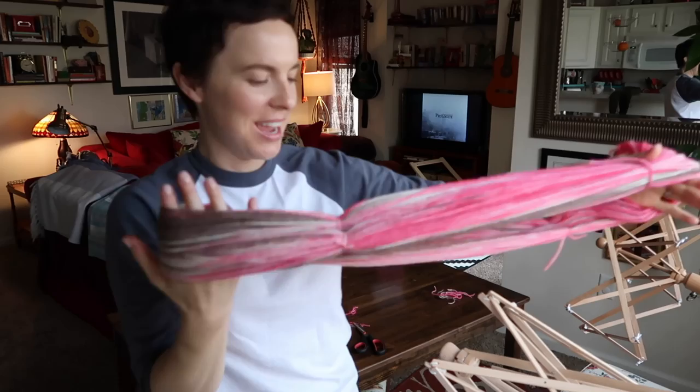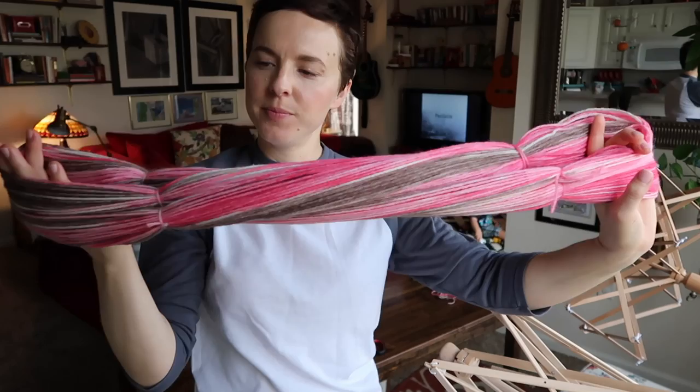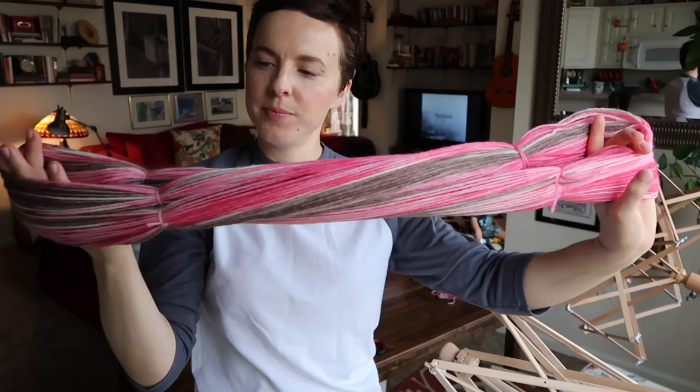We have our new skein or hank, and you can see that there's some striping going on, with some more solid areas on one side. I'm going to go ahead and wrap this into a hank and we'll see what it looks like.